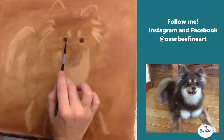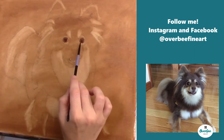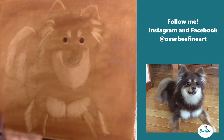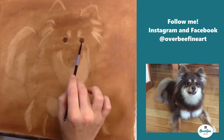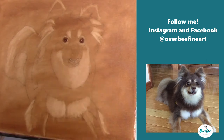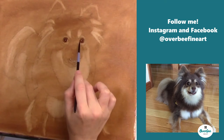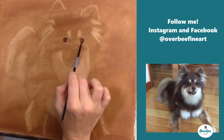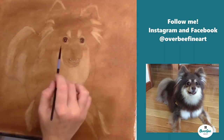I'm continuously wiping that clean brush and getting any excess paint off. It can be a slow and tedious process — this is actually sped up — and it takes quite a while to get all those colors out, but it is definitely worth it in the end.